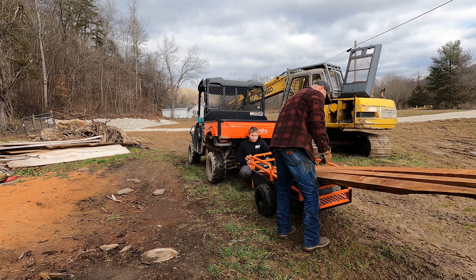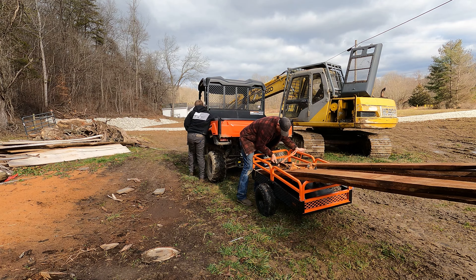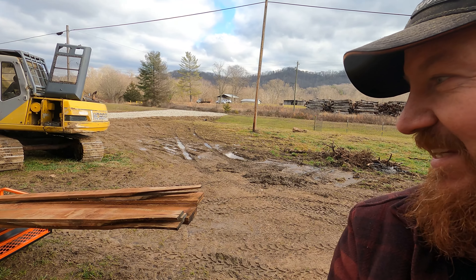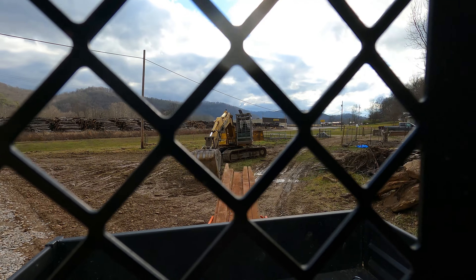We're going to give this thing a go today. It's a 1500 pound capacity trailer, and what we're about to do — because our hill is too muddy to take the truck up — is haul some lumber up to the cabin. We're probably going to stretch the limits of the little trailer today and load it down with some rough cut lumber after I get it cut.